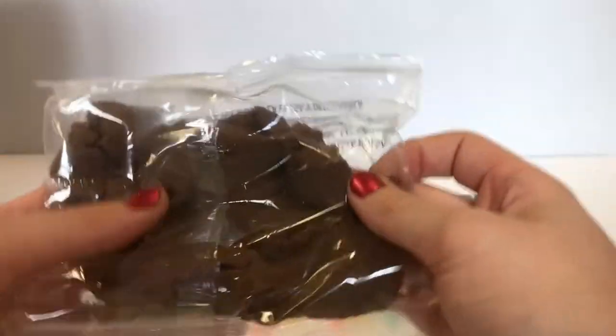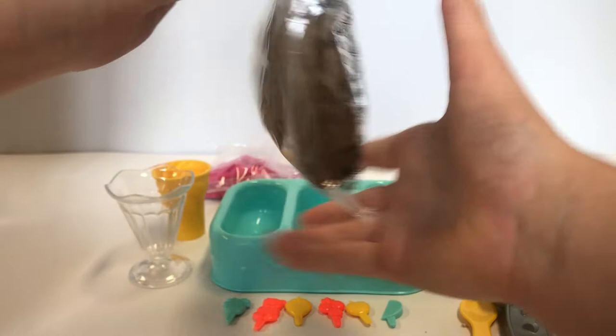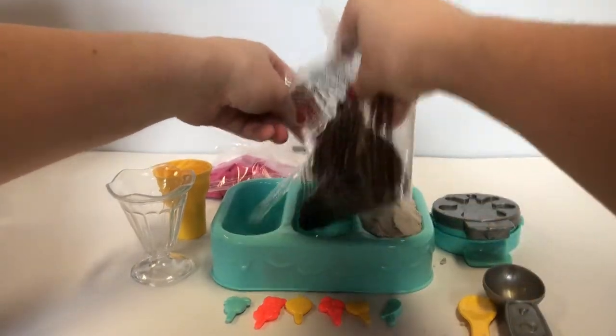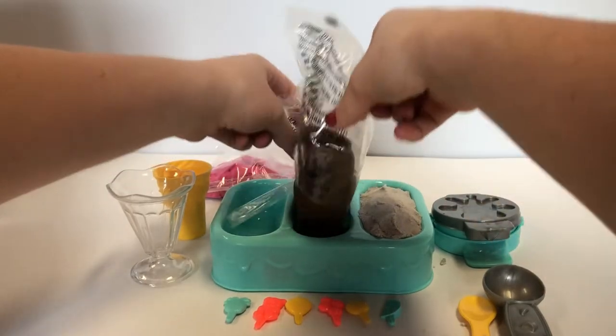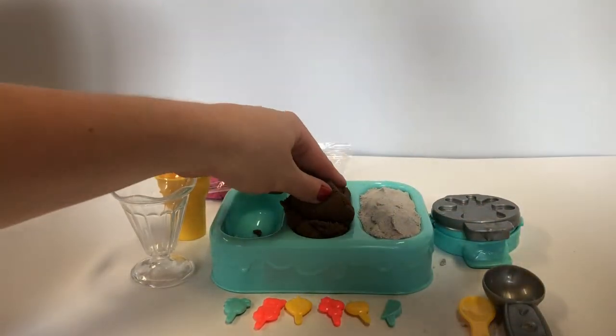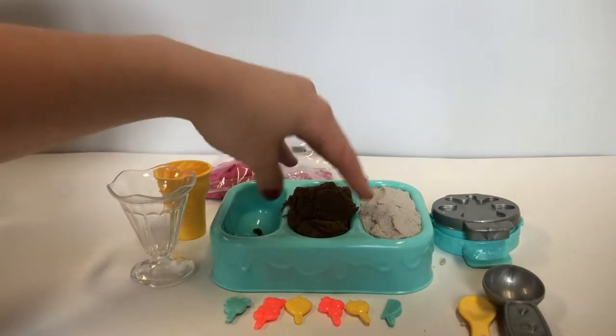Now let's open the chocolate. It smells so good, just like real chocolate. Let's put it right in the middle. Come on, chocolate, come on out. It smells like a bakery in here. So yummy.